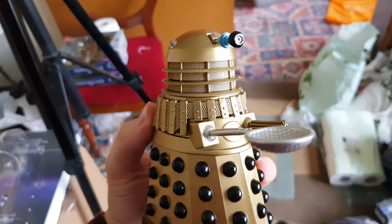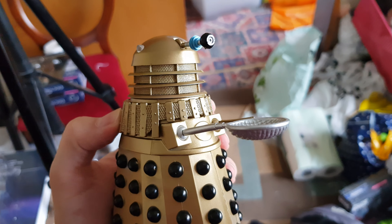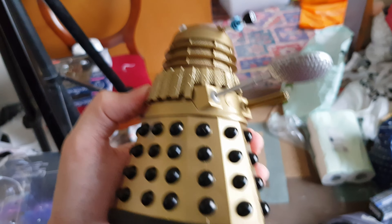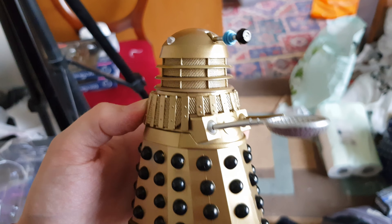I've just filmed all the reviews and I'm editing them. Just so you know, when the reviews do come out, they'll be at 360p until the 4K version and the 1080p versions process. But yeah, there we go.